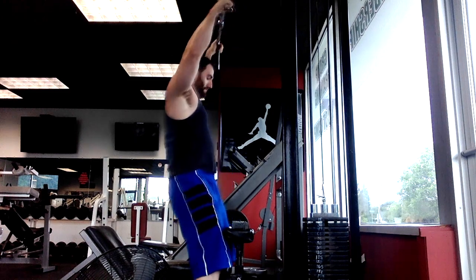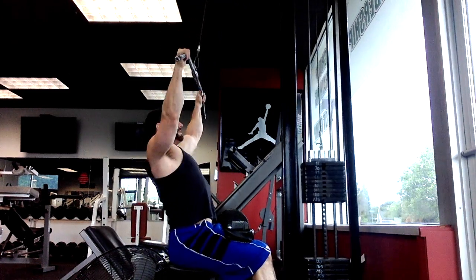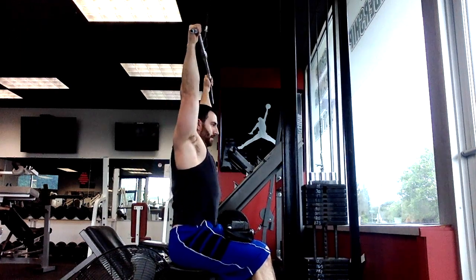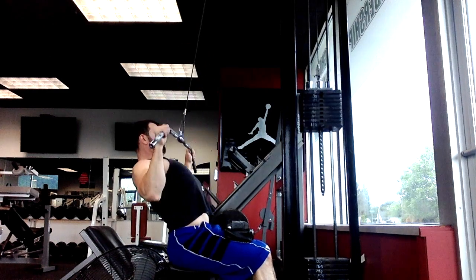You could string along as many drop sets as you want — you could do this two times, three times. There's a technique called running the rack where you keep dropping the pin all the way down to the lightest weight. It really depends on how advanced you are in your program and how far you want to take it.